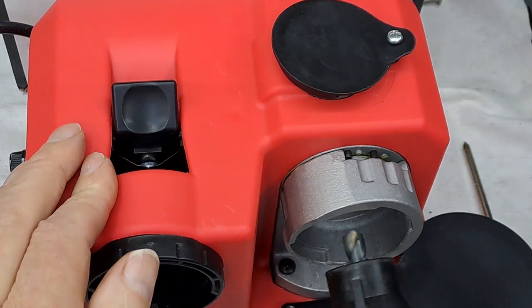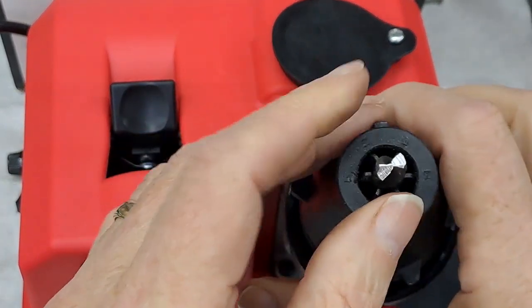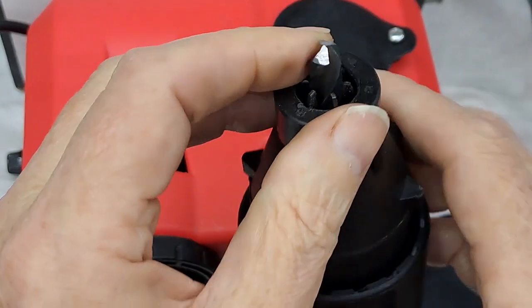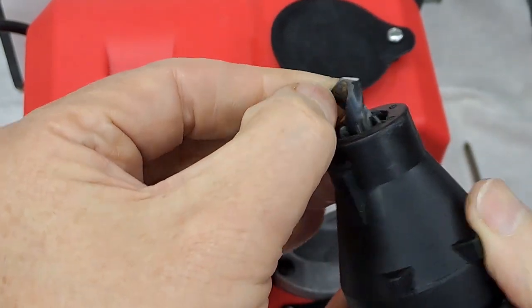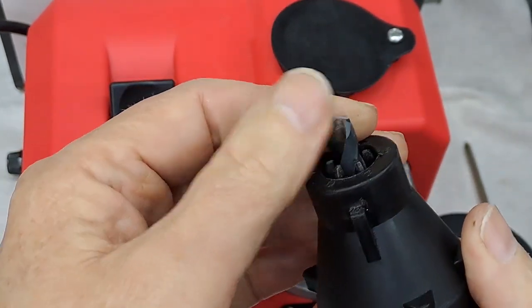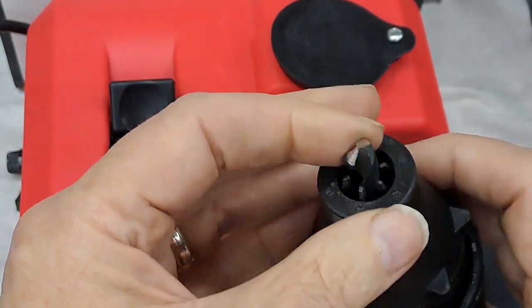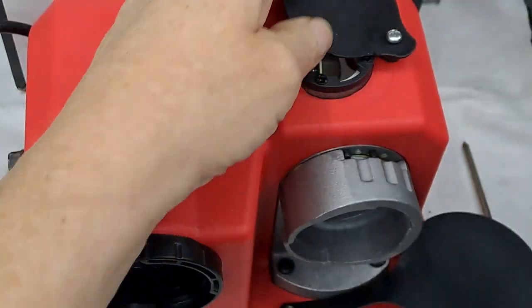I'm just going to take that out and have a quick look at it. It's not too bad — it looks a bit buggered there. This drill might have been not a good choice — it might be even more buggered than I thought it was. Feels nice and sharp — that's really snagging on my fingers. Point doesn't look too bad.